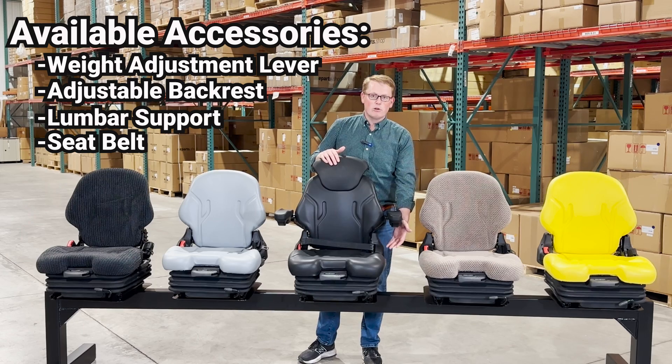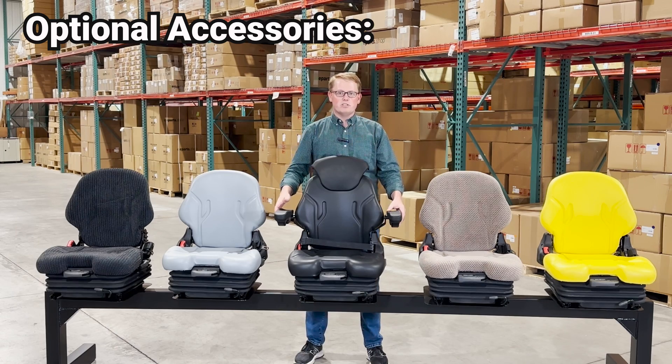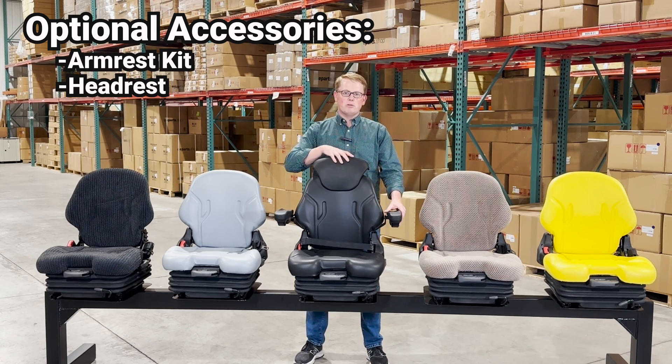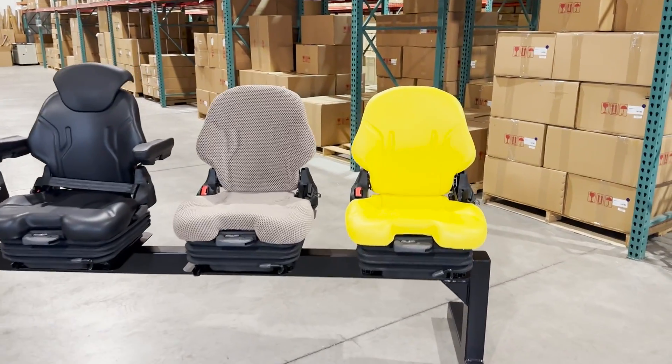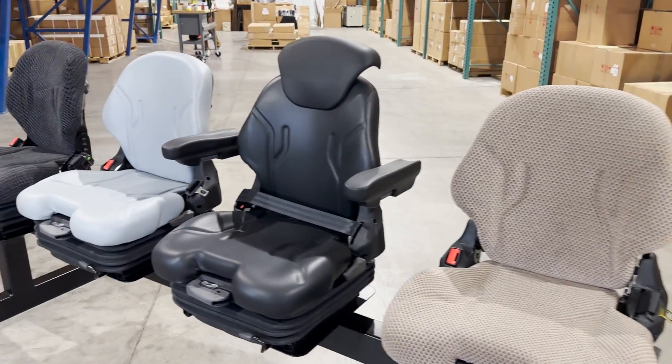There is a built-in integrated seat belt that comes with every seat. Some of the optional accessories for the seat include the adjustable armrest and the adjustable headrest. We have these in some different color options as well — for the brown cloth — but here you can see them in the black colors.